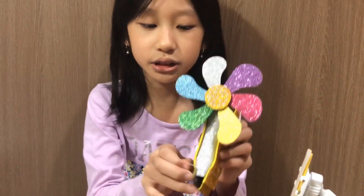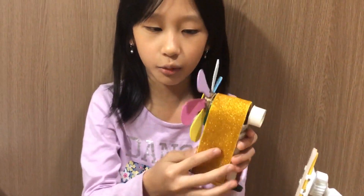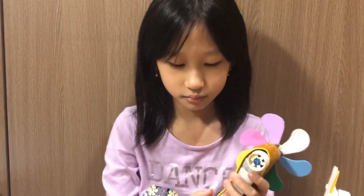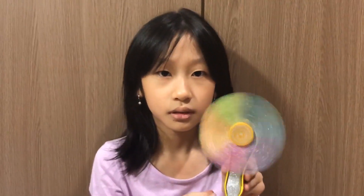Now I'm going to demonstrate my final project. If you want to change the batteries, just take off the rubber pen and open the cover and you can change the batteries. If you want to turn it on, just switch it on. I can either hold it like this, or when I'm in online school, I can just place this with a velcro.